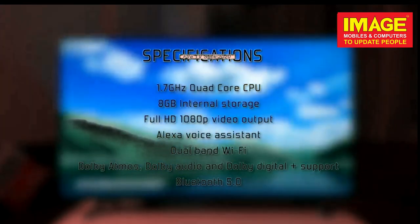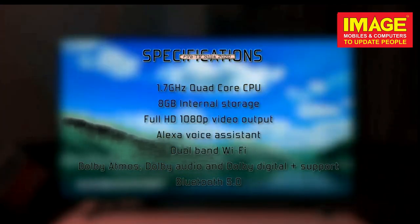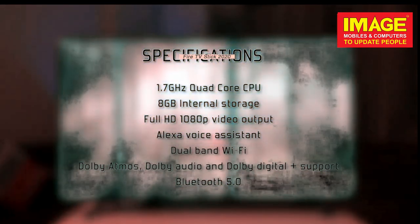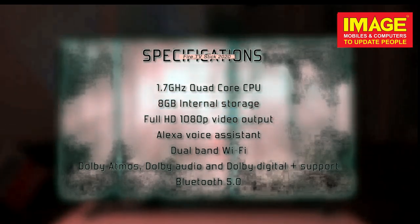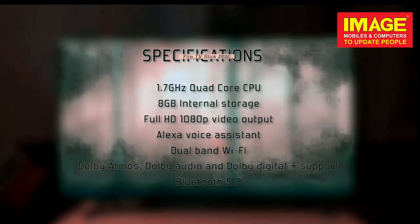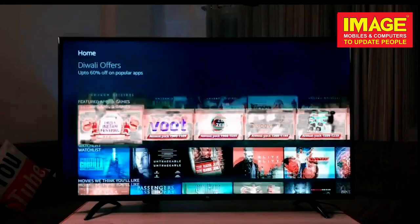Here are the specifications: 1.7GHz quad-core CPU, 8GB internal storage, full 1080p video output, Alexa voice assistant, dual-band Wi-Fi, Bluetooth 5.0, and Dolby Atmos, Dolby Audio, and Dolby Digital Plus surround sound.